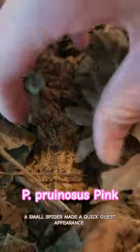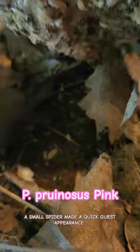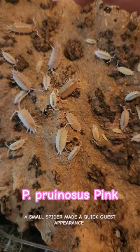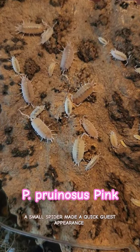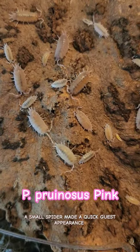Hi, it's Sarah from IHeartBugs.com. Today I'm just showing a quick video of a newer prunosis morph — it's prunosis pink. Pictures in this video do not do them justice. They look either white on the bark or orange sometimes, but they are pretty pink.